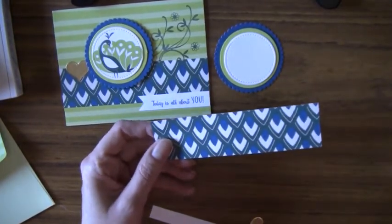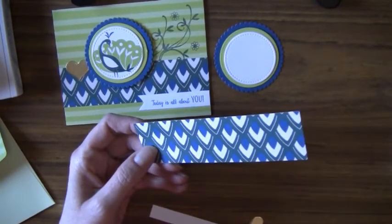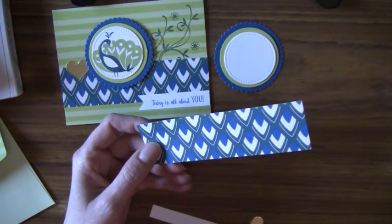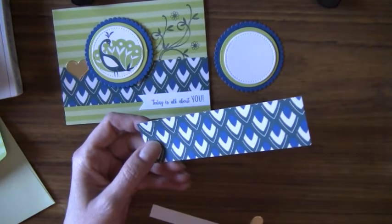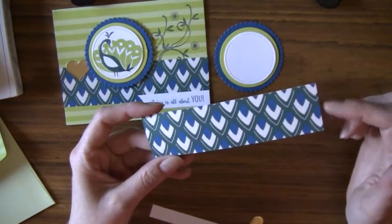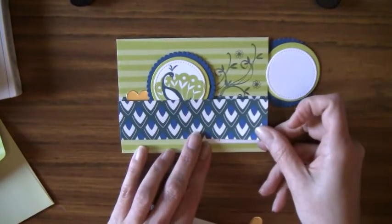I used some paper from the Eastern Palace, or Eastern Beauty, product suite. I cut this designer paper at one and a half inches by five and a half inches, so it runs completely across the card.